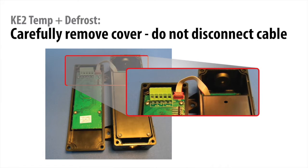To start, carefully remove the cover. Remember, there's a cable between the cover and the relay board.